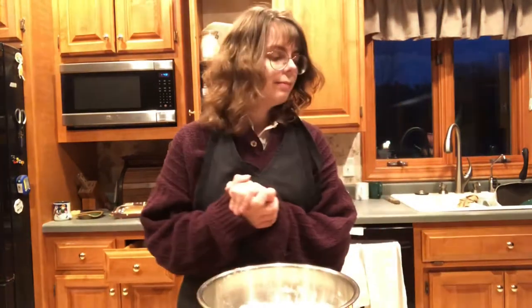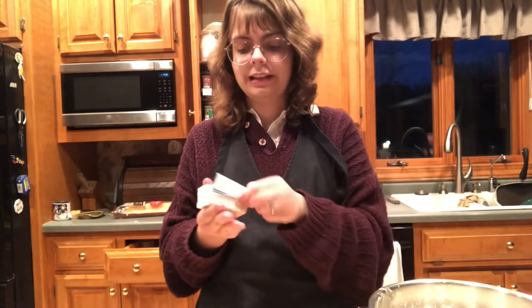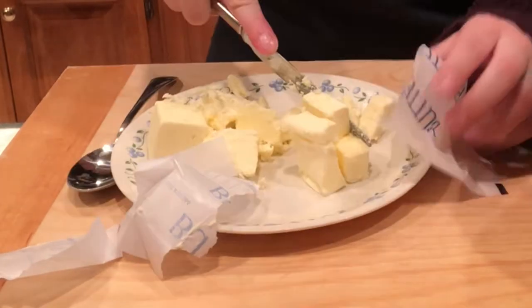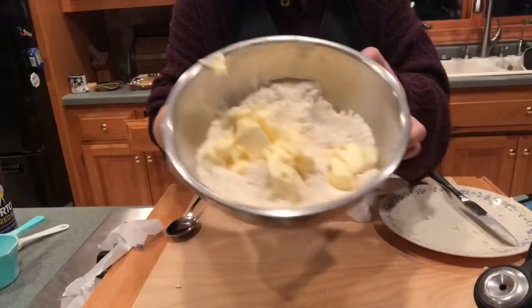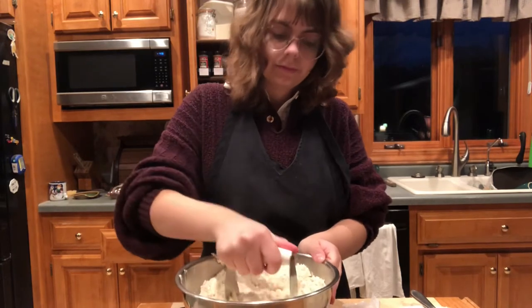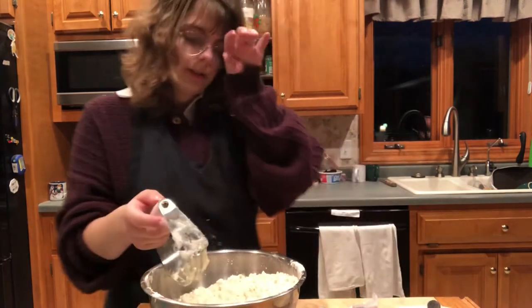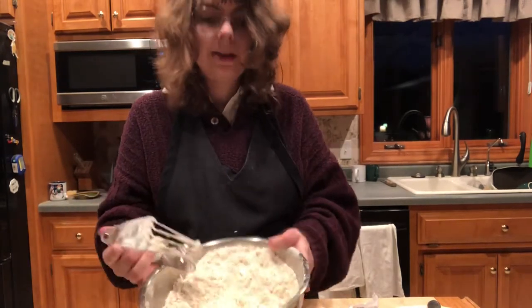Now we need to cut butter into the flour. That's a lot of butter. This is how much we're not using, and this is how much we are using. Does anyone else really dislike touching butter, or is it just me? It's probably just me. I just realized that it said make two batches of pastry instead of double the batch, and I wonder if doubling it results in some kind of humongous tragedy. I would consider that coarse crummy enough.